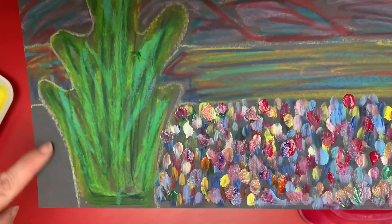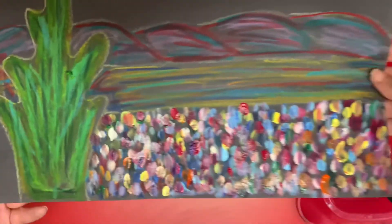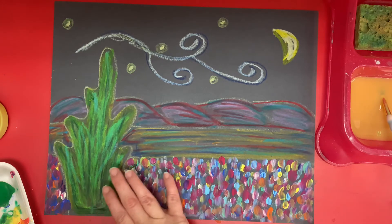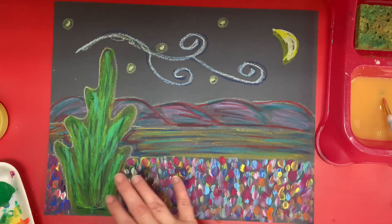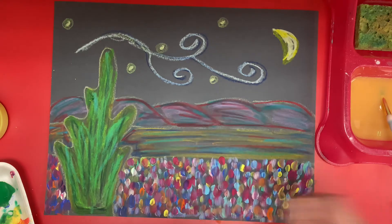Don't forget this area right here. If you have room on the other side of your tree, you want to fill in that part too. We are going to continue with our Vincent Van Gogh inspired artwork. So we painted the bottom with all our different colors, just layering and layering. Now we're going to go to the top.